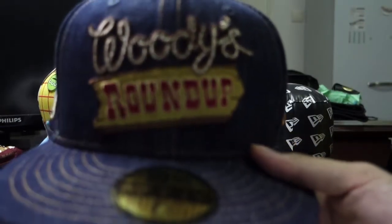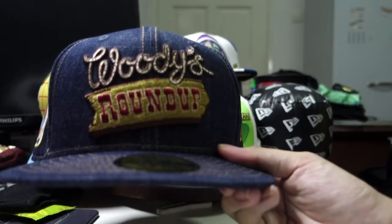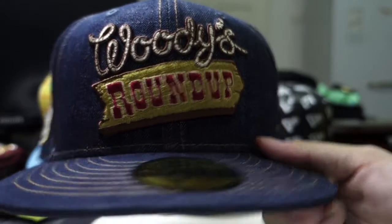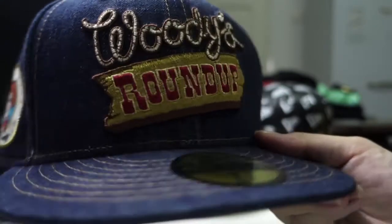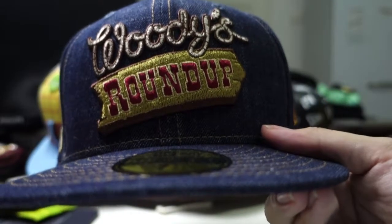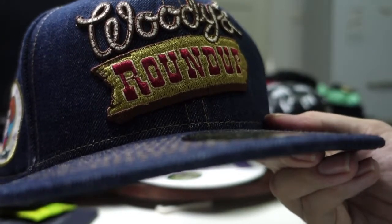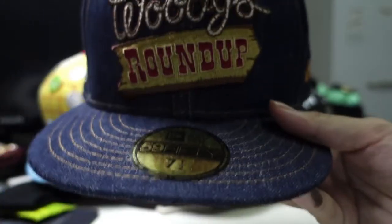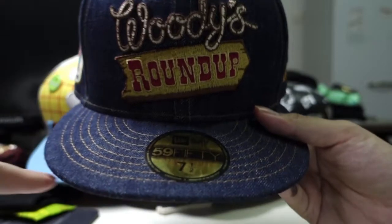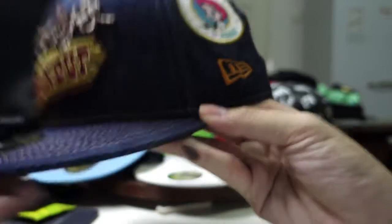I just want you guys to see how nice the embroidery is. Really sharp. The embroidery is done nicely from the Woody to the plank to the Roundup lettering, which is really nice. Even the color is nice — the plank is like a brown golden with shiny red metallic thread. Really nice. The whole cap is actually a jeans material, and then you have the continuation of the brown on the threads here, which is really nice on the build. Makes the continuity nice.